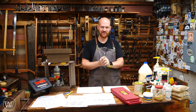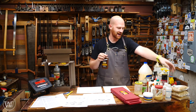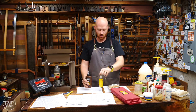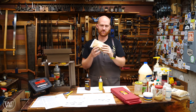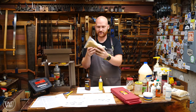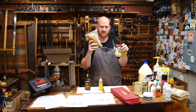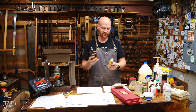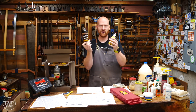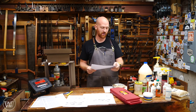One of the things that really made me jump into this is the hide glues. Is it better to go out and buy Old Brown or Titebond liquid hide glue, or is it better to make your own hide glue? There is something to be said for making your own — using the dry hide glue in a pot is a lot of work, but it's a lot of fun. But the Titebond hide glue and Old Brown are just so easy, so which one should you use?